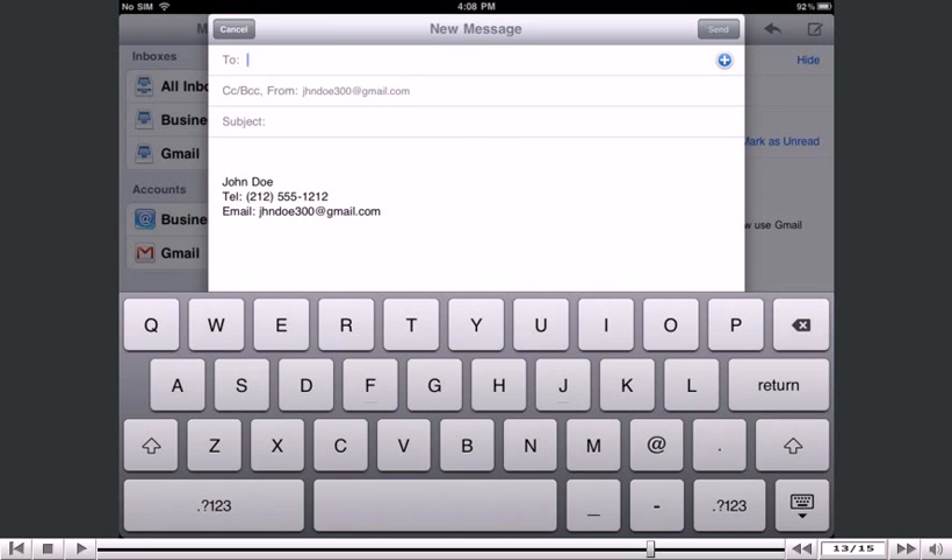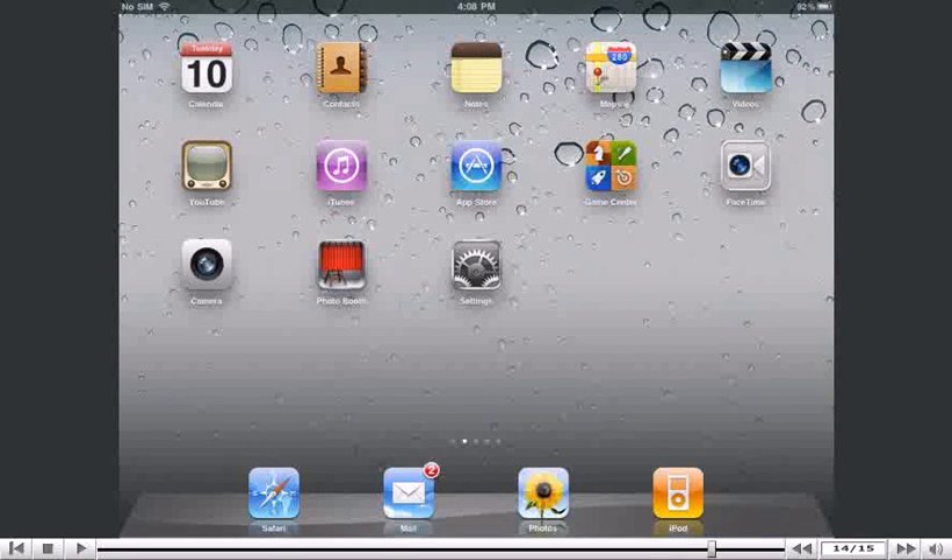There it is! Our signature has automatically been added to the bottom of this email we were about to create. That's it! You now know how to set up your email signature on your iPad.